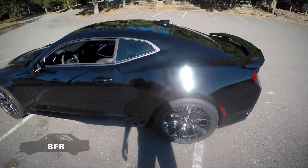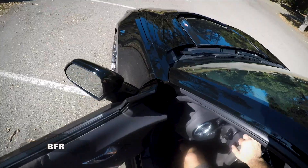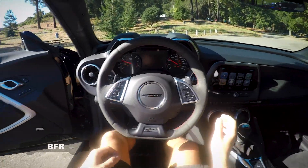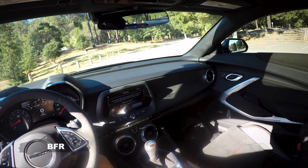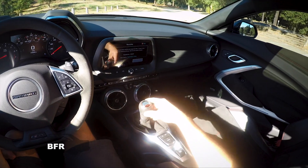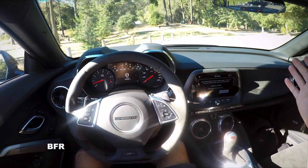The 1LE has 19-inch wheels, which are a little lighter. Let's start her up — oh yeah. I like the interior feel of this car. It actually feels clean and looks good. The suede or Alcantara material on the steering wheel and the shifter is nice. The seats are grabby, the bolsters are big, and the interior look overall is great.